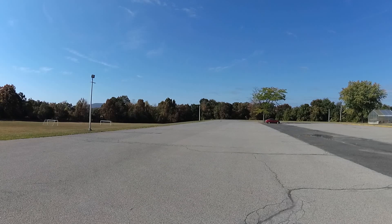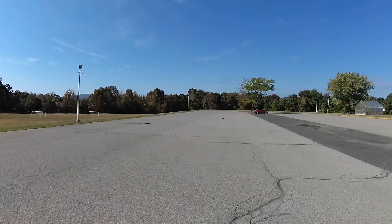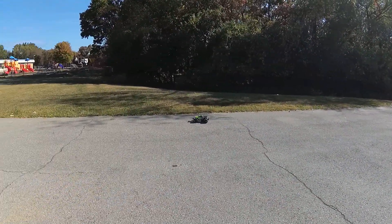These tests were done using a Traxxas 7600 milliamp hour 2S 25C LiPo battery. I estimated that using a 3S LiPo battery you would get 5 to 10 miles per hour more on these motors.